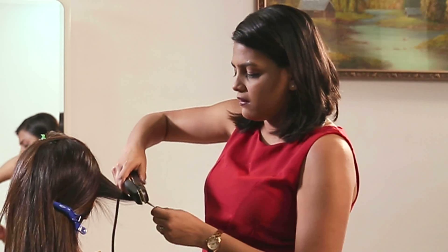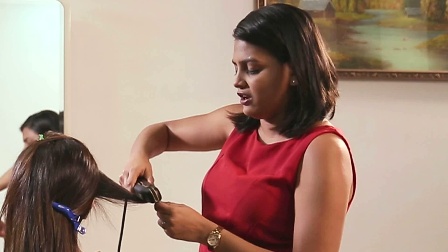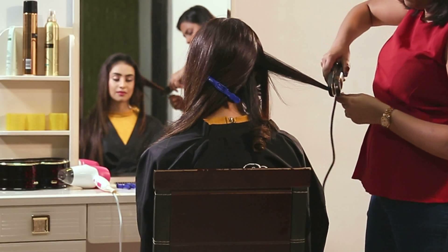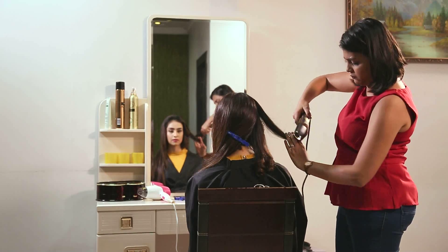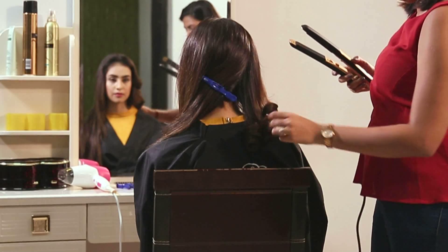You turn the hair inwards and keep opening and closing the straightener, moving it down. Right now I'm using the hair straightener at 220 degrees. The hair straightener has an ionic function for extra hair shine. You keep repeating this by taking vertical sections and curling the hair.